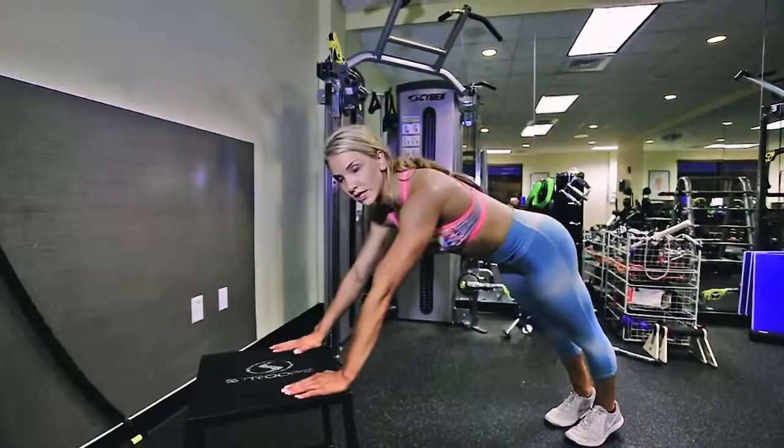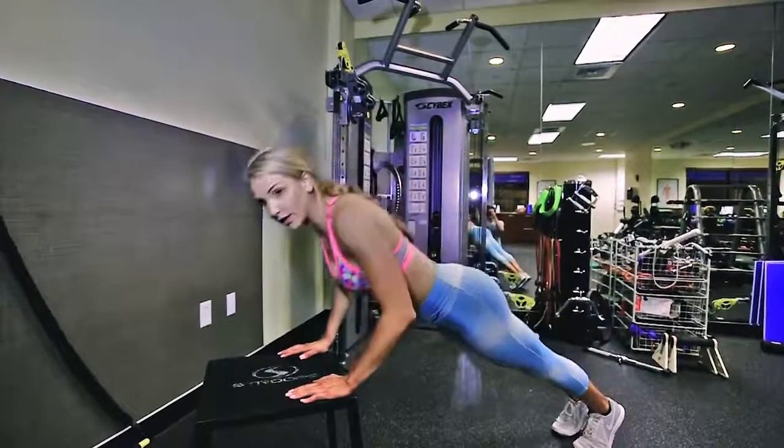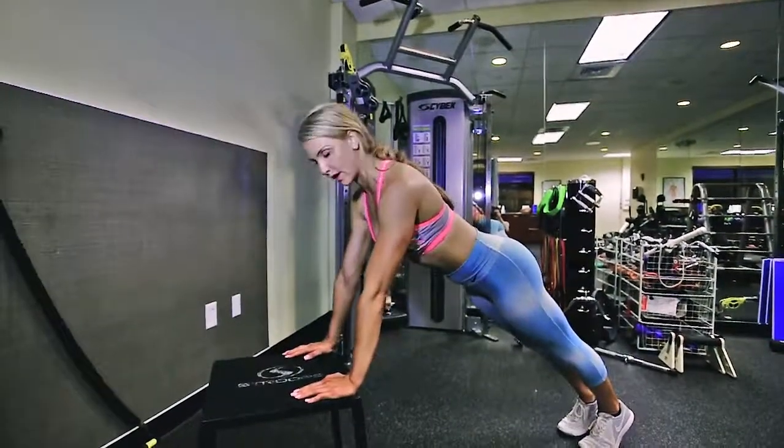These are incline push-ups. You're going to have your hands flat — you can use a bench if you want. Come down, tap your chest on the bench, and push straight up.